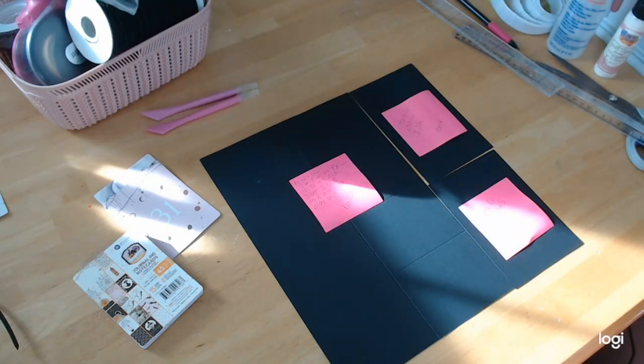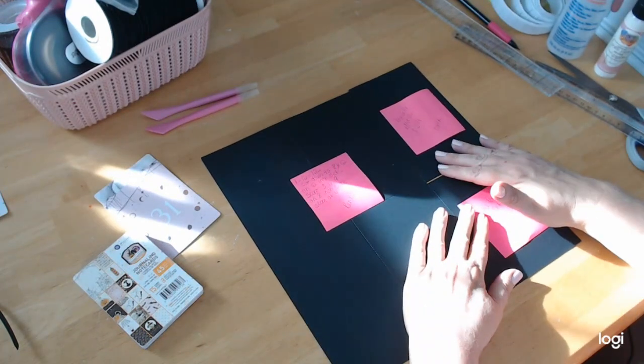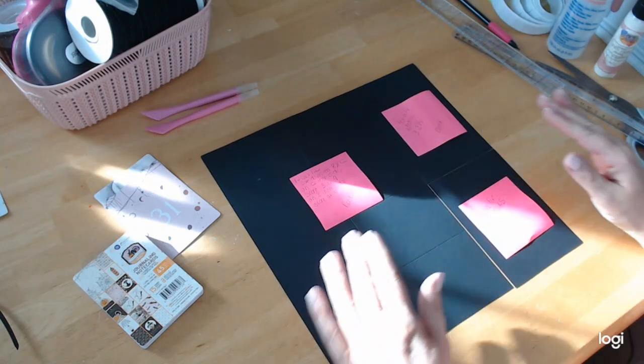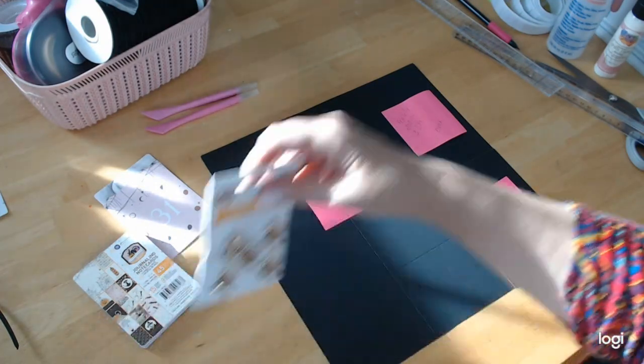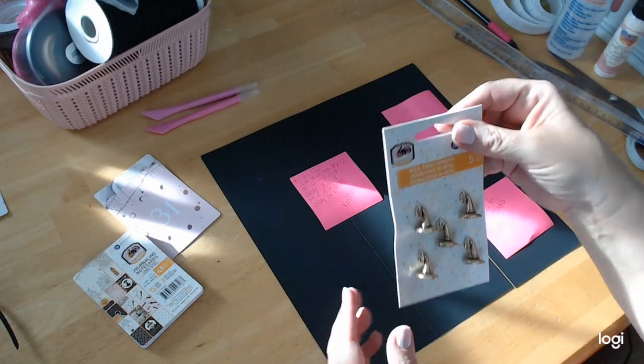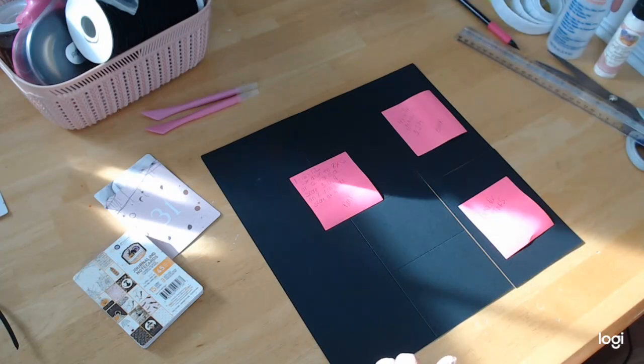Hey everybody, welcome back to Crafting on a Budget. We are here again to make another project using the Prima 31 Halloween paper by Frank Garcia. You can get this paper very easily at craftingonabudgetstore.com. She has the whole line — all of the journaling cards, all the different sizes of the paper, all of the little wonderful charms. I chose the witch's hats, but there's haunted houses, I think there might be a ghost. She has the whole line.